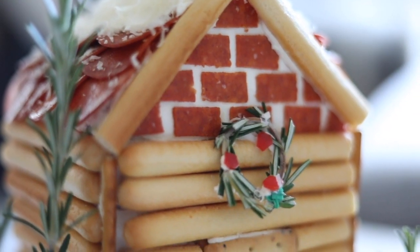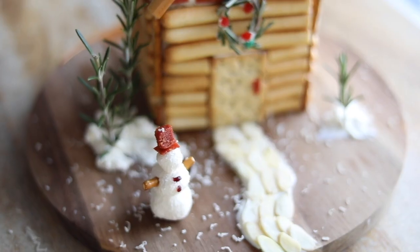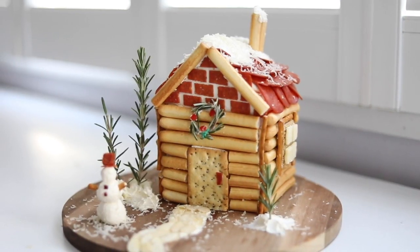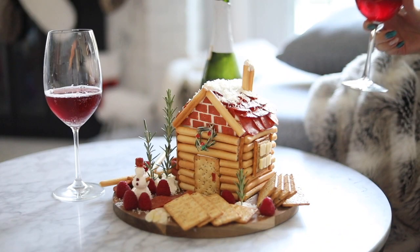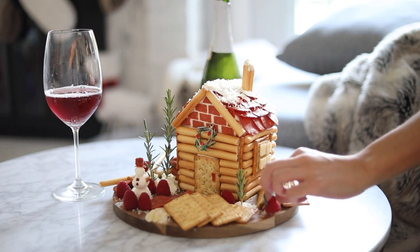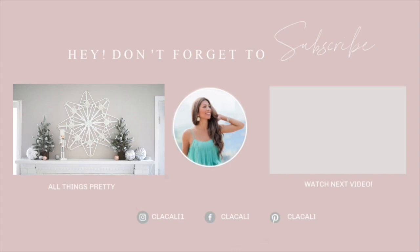Aren't these just super cute? I'm so in love with it — not only does it look good but it could also taste really good as well. It's a great activity to do with some friends. If you enjoyed this DIY, don't forget to give it a big like, comment down below and let me know what you think. I hope you all have a very merry Christmas and I will see you in the next video — take care!